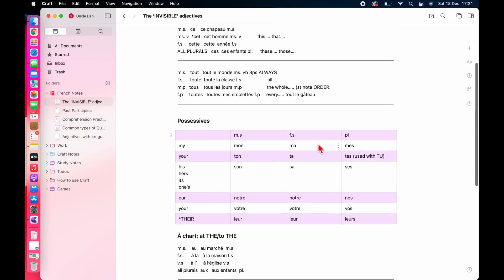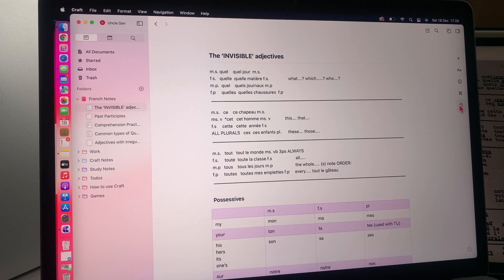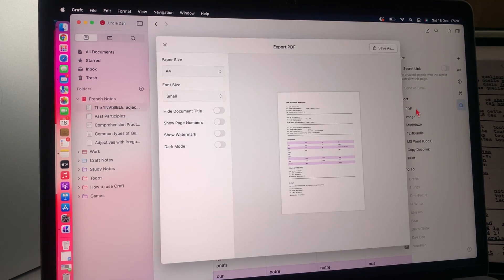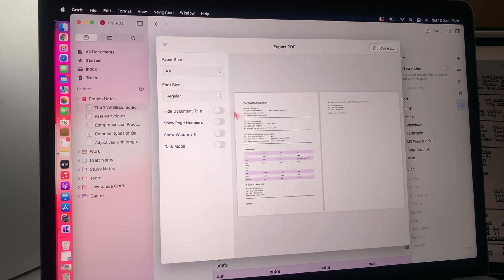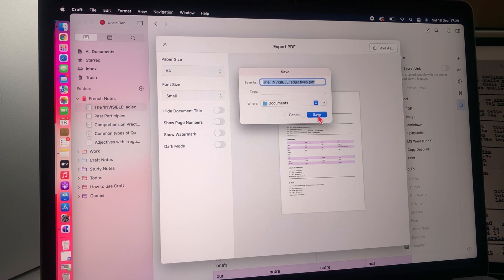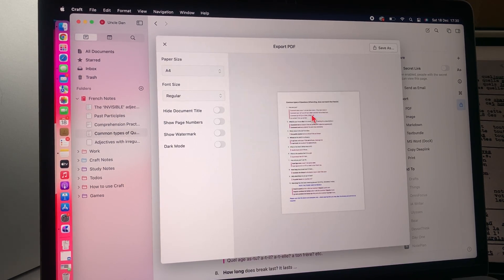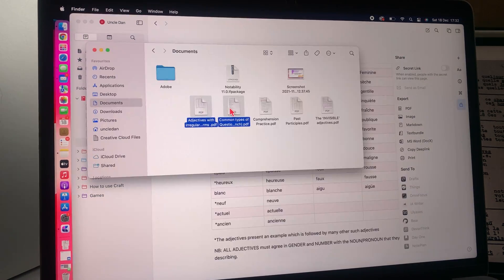Craft doesn't show you where your pages begin or where they end, which can cause problems when you are trying to export your notes. When using the regular font size, some of these notes became two pages. I had to export each of these five pages one by one to make sure they fit on one page. Then I AirDropped them to Robsy's iPad.